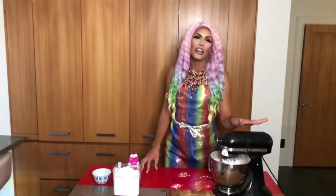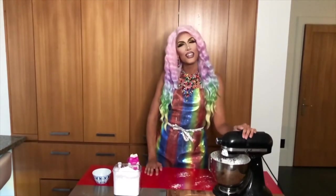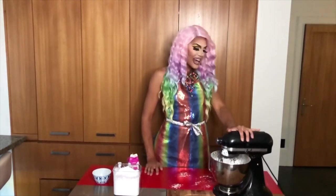Perfect! And you want to give it a mix for about three to four minutes until it's ready to go. If you find that it's too wet or too loose, you can always add some more icing sugar. I cannot wait to see what this turns out like! I'm so excited!